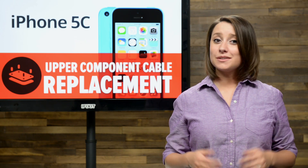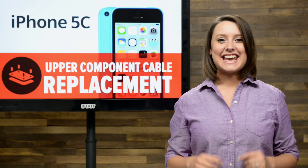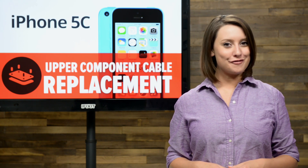The power button in your iPhone 5C hasn't been working for a while and you're ready to fix it. Well, you've come to the right place, because today I'm going to walk you through replacing the upper component cable in your iPhone 5C.